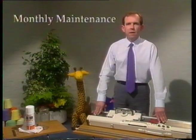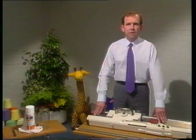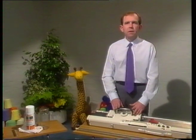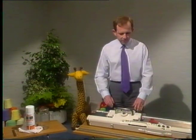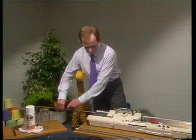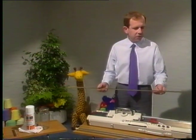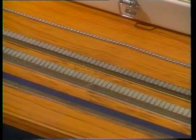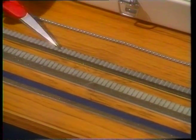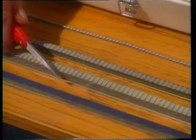Let's go on to the monthly maintenance now. Those of you with European machines — that is the Passap or the Singer — can have a bit of a holiday here, because we're going to concentrate only on the Japanese machines: the Knitmaster Silver, the Brother, and the Toyota. The first thing we do is to remove the sponge bar, because we want to check it for any fraying and check the condition of the sponge. Comparing the three machines, we can see that the Knitmaster is hardly frayed at all, so we don't really need to trim that.